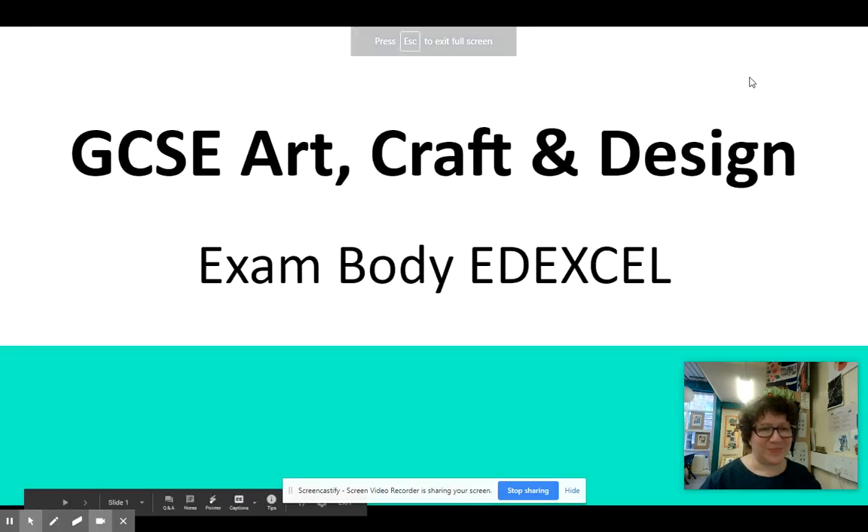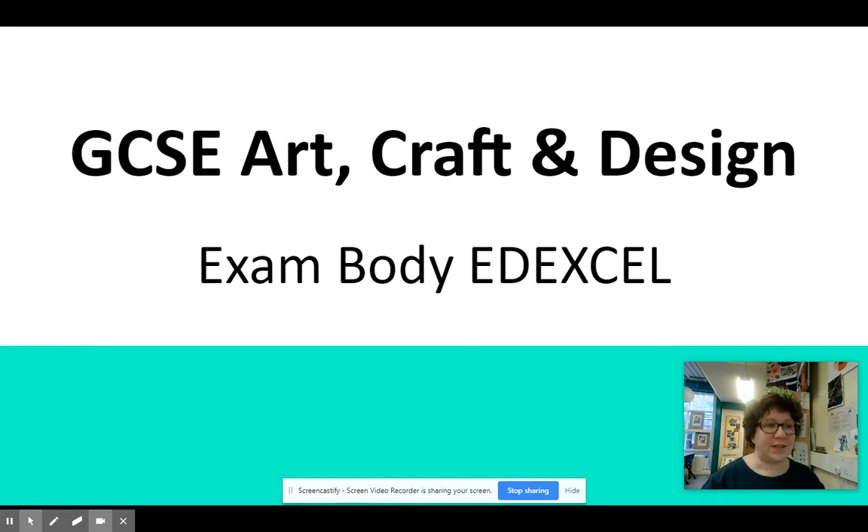Hello Year 9 students. Today I'm going to talk to you about GCSE Art, Craft and Design GCSE. So let's have a look.